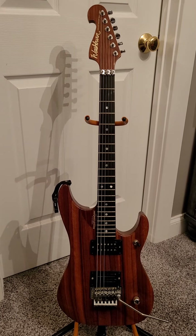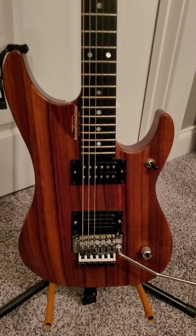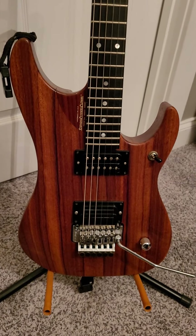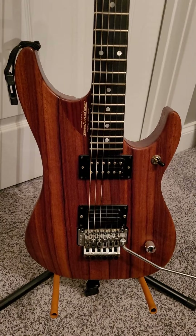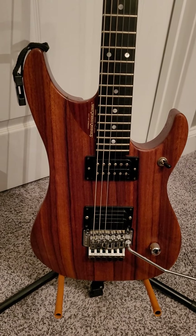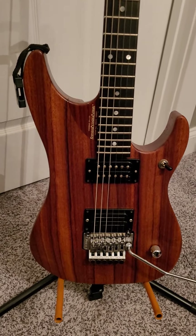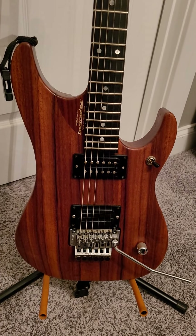Anyway, hope everybody digs the video — really excited to have another N4. You can check this thing out right here; it's just a beautiful Padauk N4. I'm going to make some videos of me playing it. You guys know I rarely do that because I'm a singer by trade and can just play a little bit of guitar, but I'll post some videos playing this guitar. Right now I've got a smashed thumb which makes that difficult, but appreciate everybody tuning in and we'll see you next time.